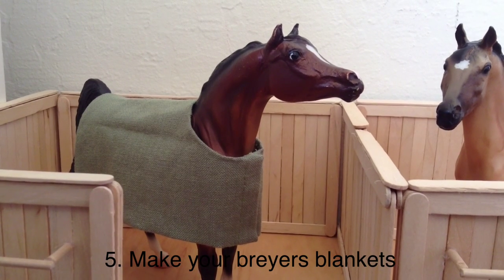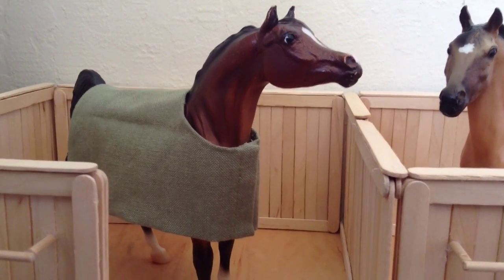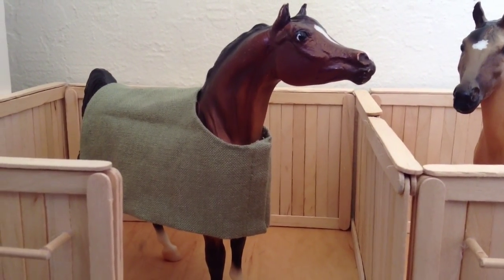The fifth tip is to make your own blankets, because Breyer blankets can be really expensive, but making your own is really easy. All you need is fabric and hot glue — that's how I made mine.